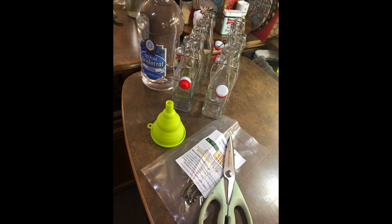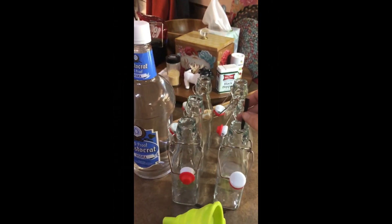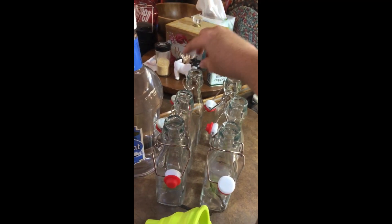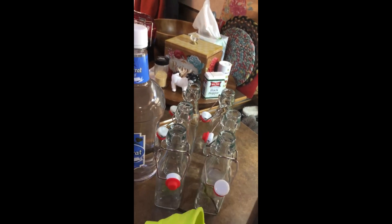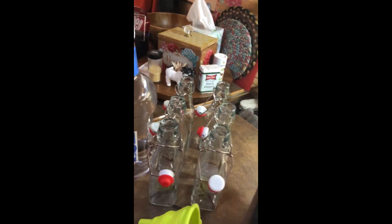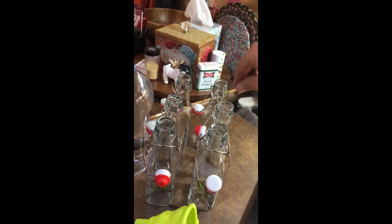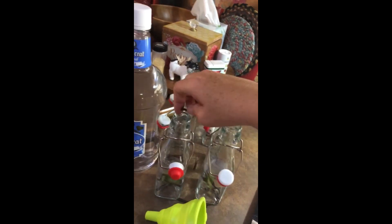I made sure I had everything lined up on my counter. I went ahead and cut the vanilla beans — I used scissors. My package of vanilla beans actually stated that you don't need to slice open the vanilla bean itself, so I did not do that. I just chopped them into smaller pieces that would work well for my jar size, then dropped those pieces into my jars so that would already be done when I started pouring the alcohol.